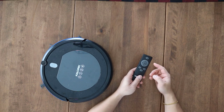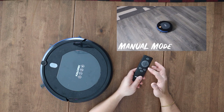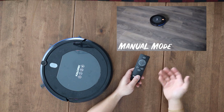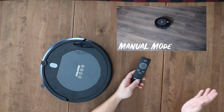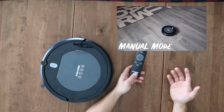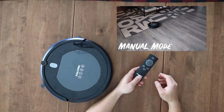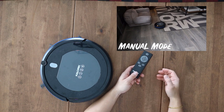You can manually control it with the remote if you see that you missed a spot. However, if you're going to do that, you might as well just bust out your normal vacuum. This thing turns a little bit and then just does its own thing anyway, so you might as well let it run on Random or Auto, and then whenever it stops, use the respond button to find where it is and empty the dirt.